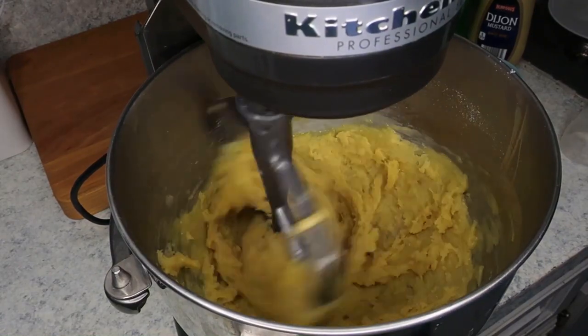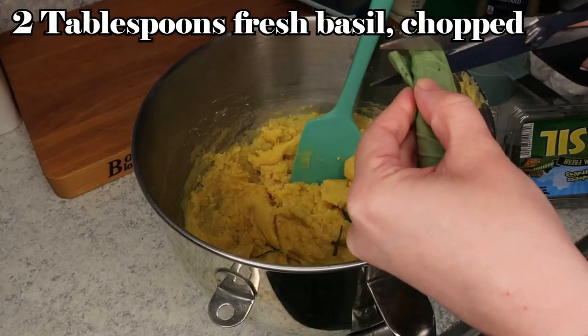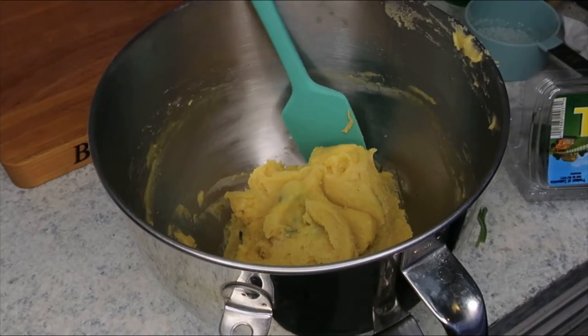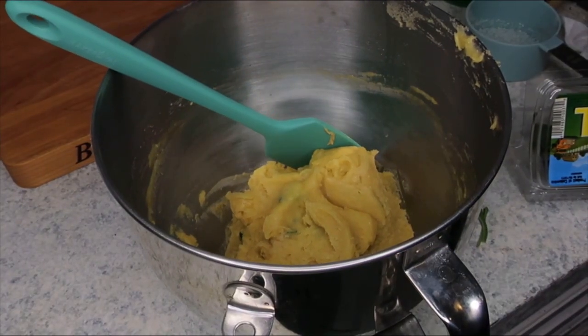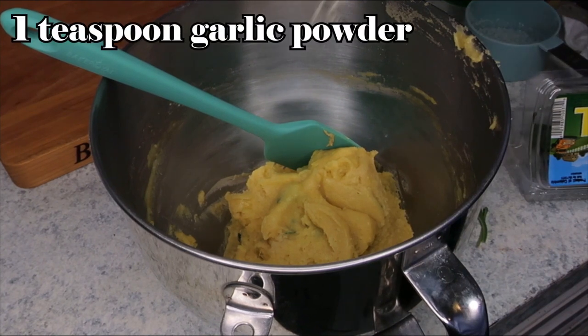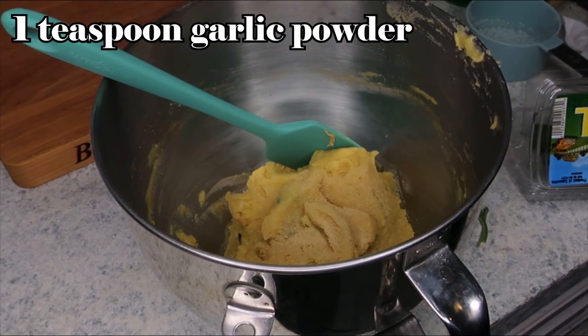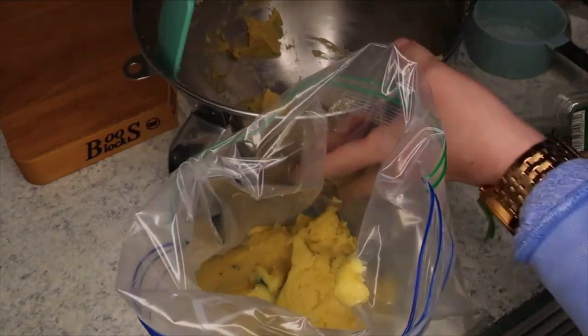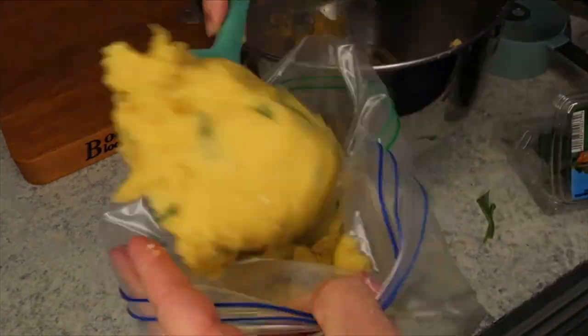Now I'm adding in two tablespoons of chopped basil — you could also use parsley if you want — and one teaspoon of garlic powder, just for a little extra flavor. Then I'm transferring the dough over to a zip-top bag or a piping bag, and we're going to let that rest on the counter for 10 to 15 minutes while we get cleaned up.